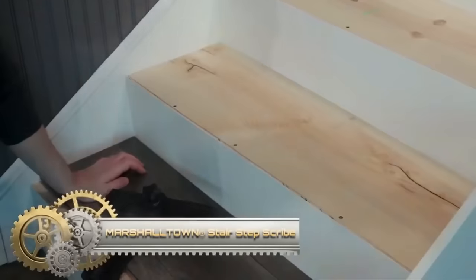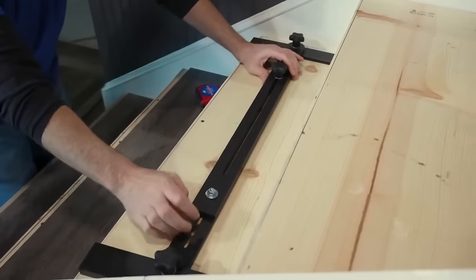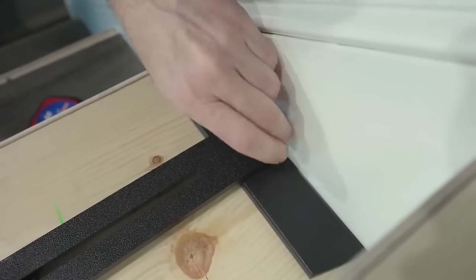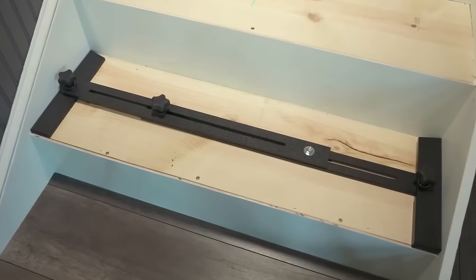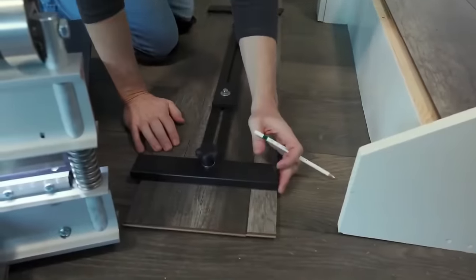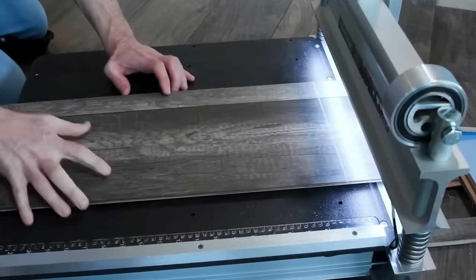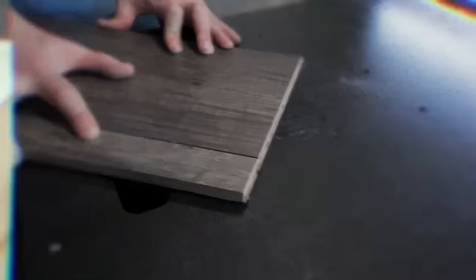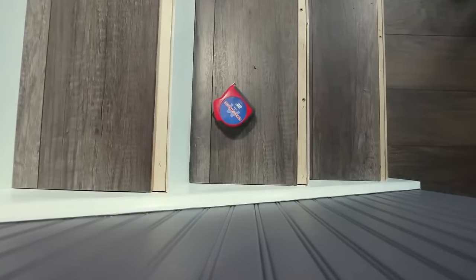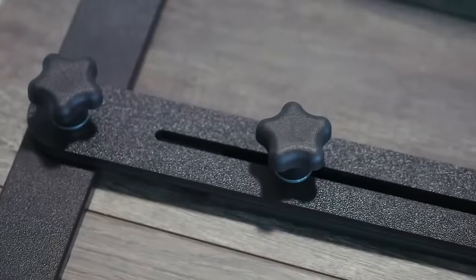The Marshalltown Stair Step Scribe is an indispensable tool for marking, measuring, and cutting laminate or LVP flooring to fit any stair. Made of durable, non-marking plastic, it spans from 28.5 inches to 48 inches, excelling in tight spaces and around trim. Using it is straightforward: set on the stair, adjust the knobs, and mark the cut line. Besides measuring, it maintains uniform risers, making this scribe a must-have for those installing hard surface flooring on stairs.